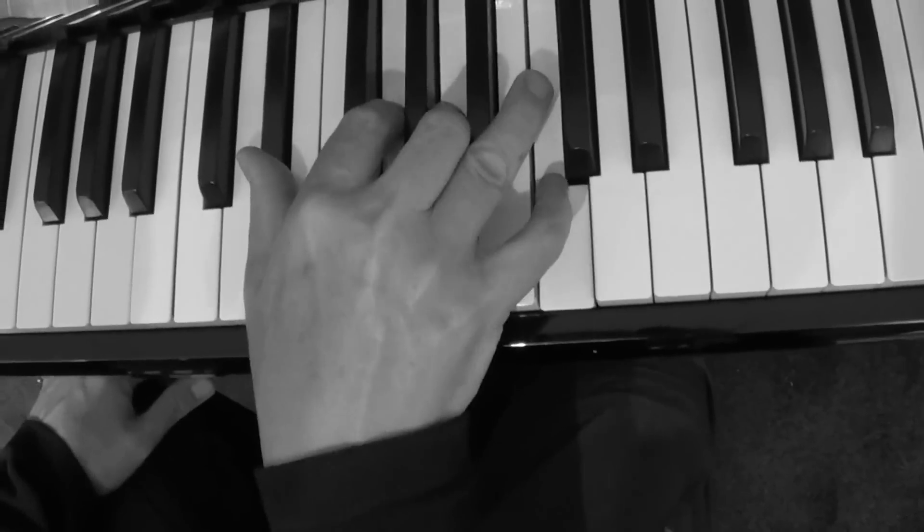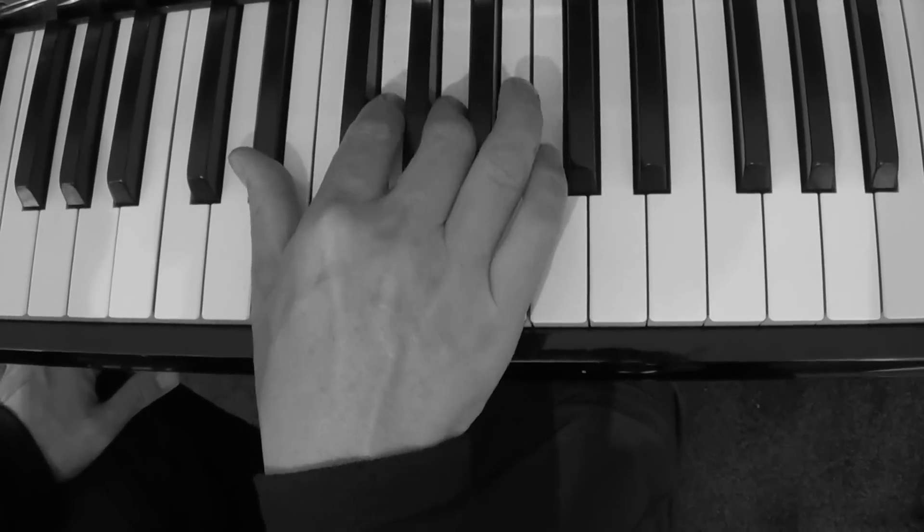And then I want you to go down. There I'm playing E flat, G, A and C.